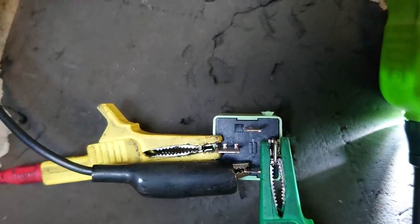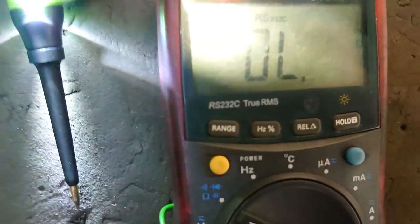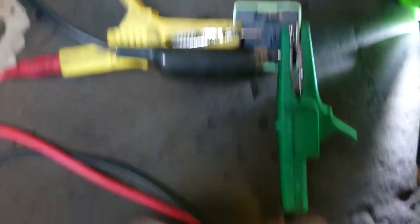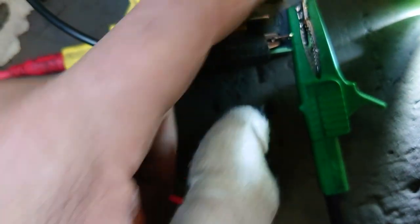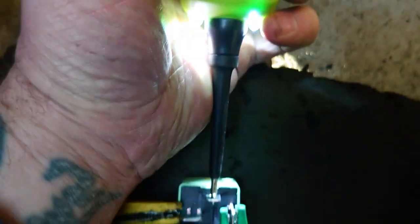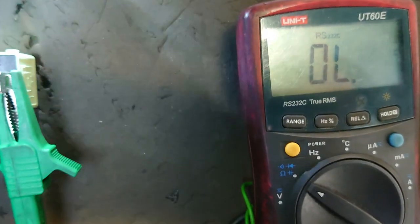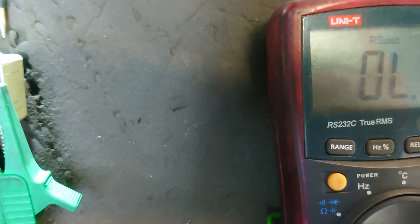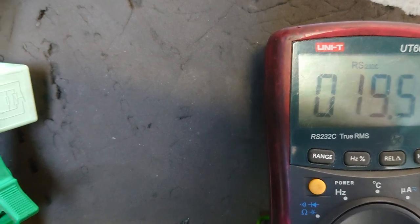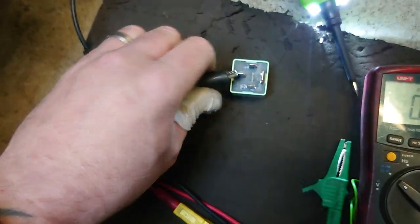So we've got the relay out and we're going to quickly test this. Continuity mode on the multimeter and we're attached to the big fat terminals here — which is three and four. We've got terminal one at the top and two at the bottom. Now on the wiring diagram, two is the ground. Put a power probe on here so it lights up — when I click this we should get a beep. Continuity confirmed, so the relay should work. We're good on that.